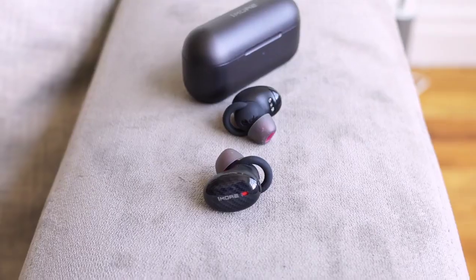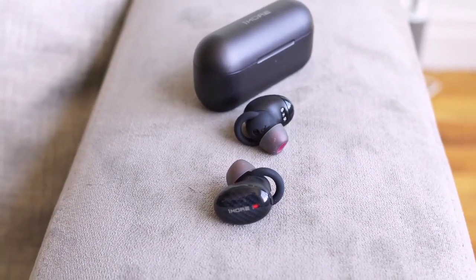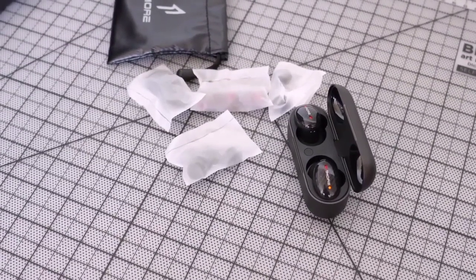The active noise cancellation on the 1More has two levels — tap the right earbud for one level, tap again for the second, or turn it off. Buttons at the top allow you to pause, play, increase volume, and more, so there's a lot of functionality built in. Priced at $199, for active noise cancellation and true wireless functionality, these are really good. The microphone is good — not great — but voice calls come out well.